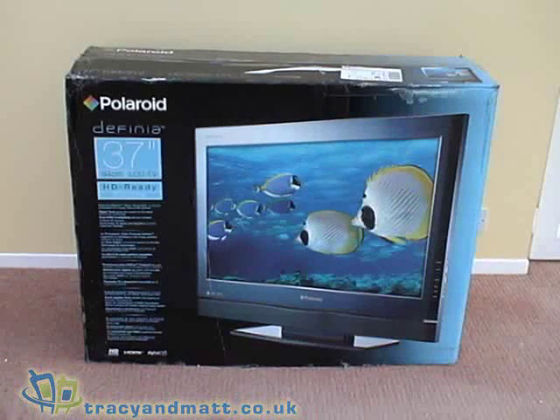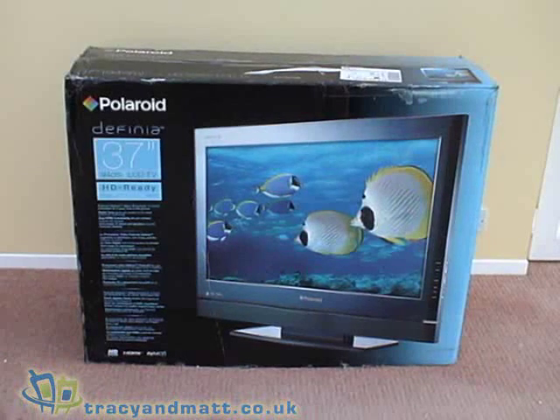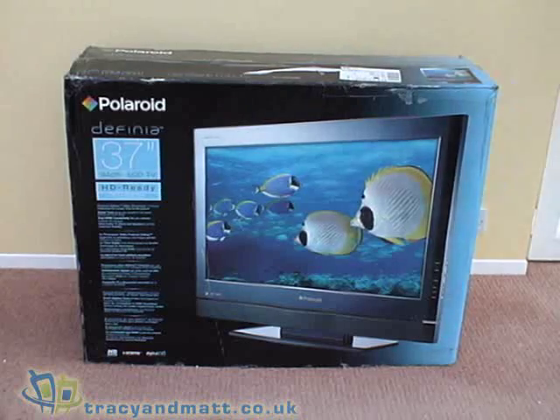Hi, this is Matt and Muff from TracyandMatt.co.uk and we're unboxing the Polaroid Diffinia 37-inch LCD TV.